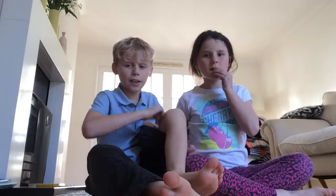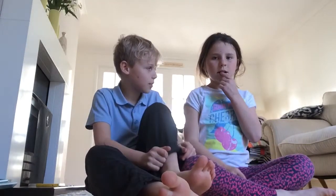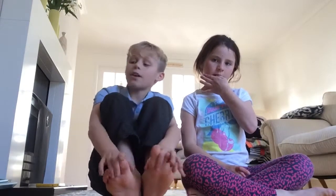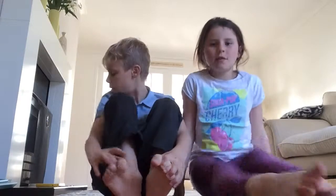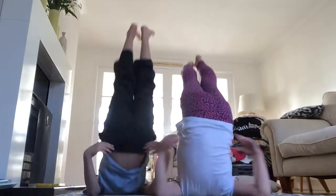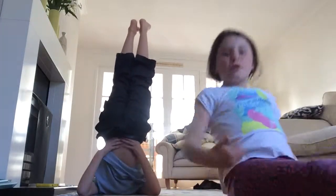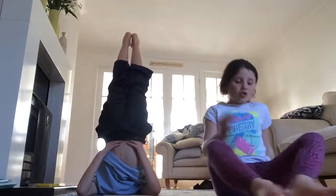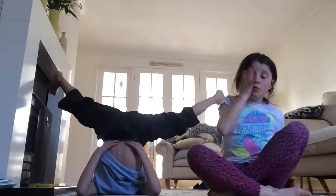We're going to do a tutorial on teddy bear rolls too — pretty much everything. Roma has recovered after her illness, so we couldn't upload for a while, but now we'll be posting all the time on our Instagram as well. So you'll be doing a shoulder stand candlestick — remember in the tutorial I mentioned it's also sometimes called a bridge.